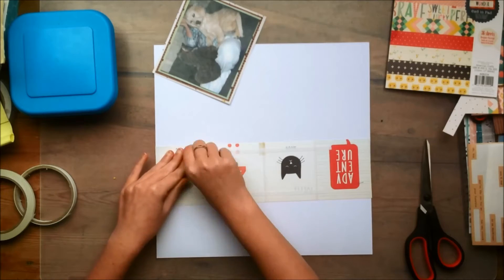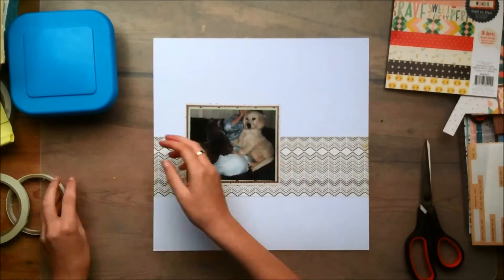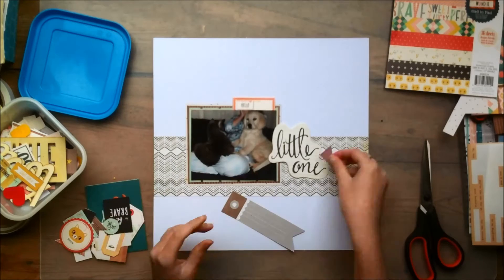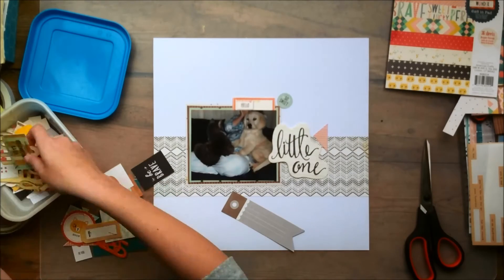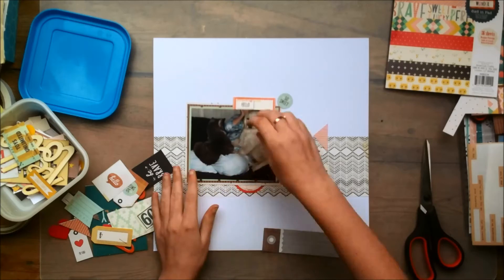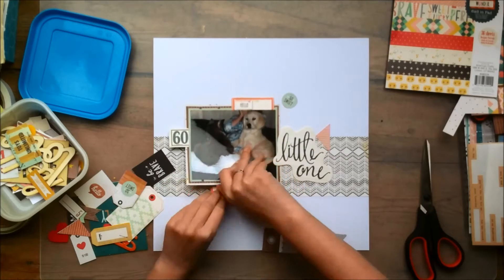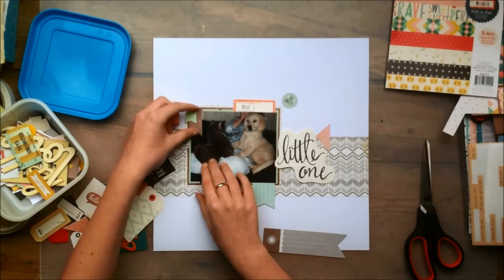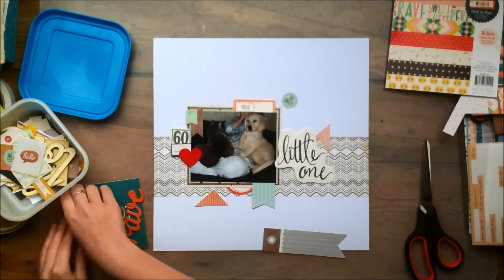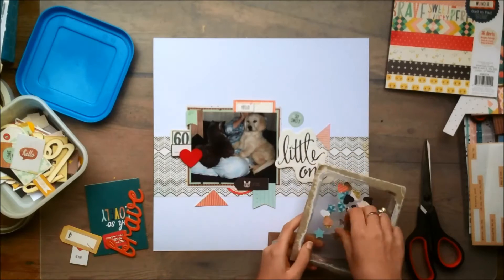I'm just going to stick that down pretty much in the middle. At this point I know what I want to do with this layout, so I'm pulling out some ephemera pieces. That little die cut was actually perfect for this layout. When I first saw it I wasn't sure if I was going to use it, but then I remembered that I do have photos of Mickey as a baby and Amy when she was younger, so I would have made it work regardless — but I wanted to use it for this layout.